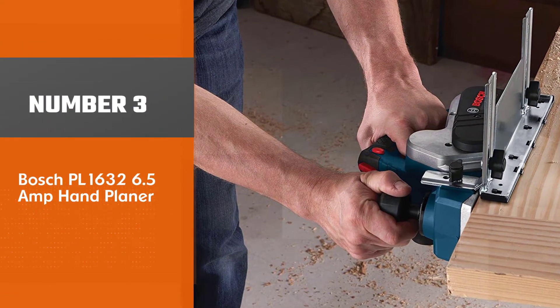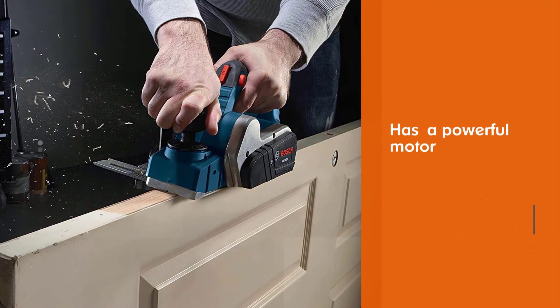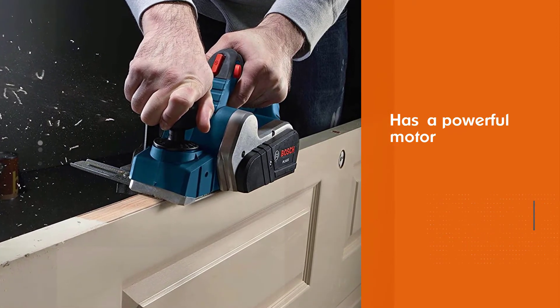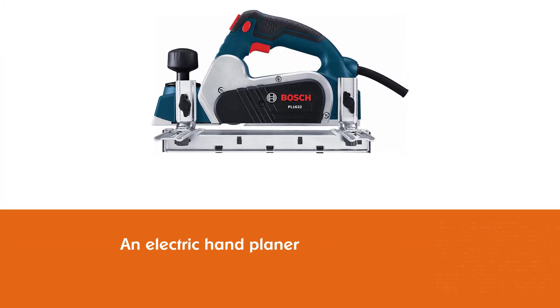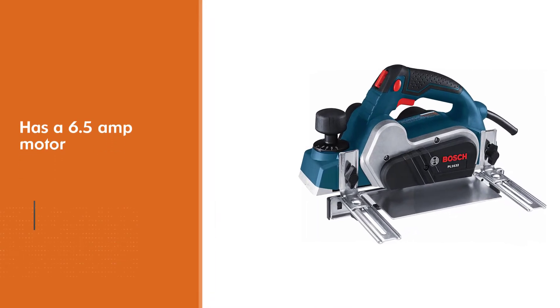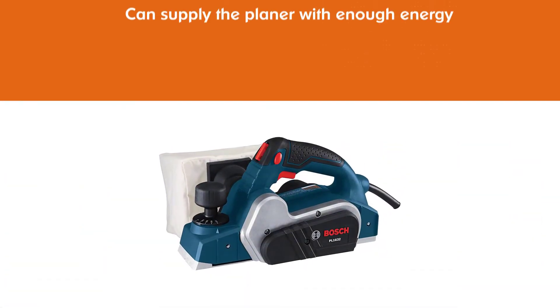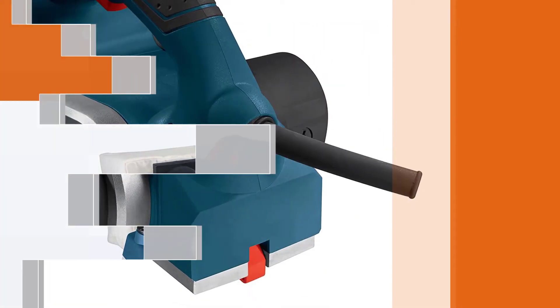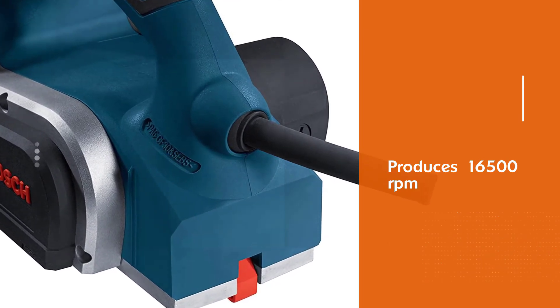Number 3: Bosch PL1632 6.5 Amp Hand Planer. The Bosch PL1632 6.5 Amp Planer is the best overall option on this list. From a powerful motor to an optimally placed handle, it provides everything you need in an electric hand planer. It has a 6.5 Amp motor, which is the second-strongest one on the list. This motor can supply the planer with enough energy to go as high as 16,500 RPM, making quick work of any wood stock. The quick speed is also advantageous for giving the wood a smooth finish.